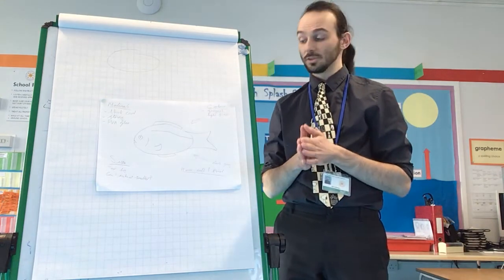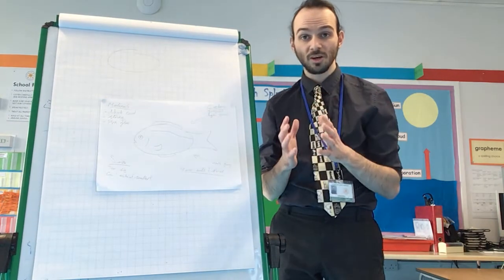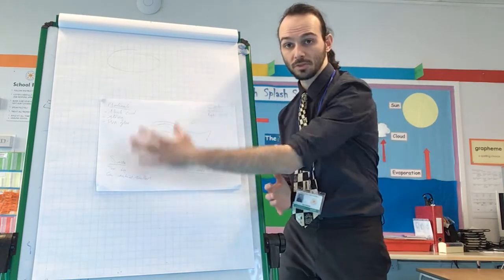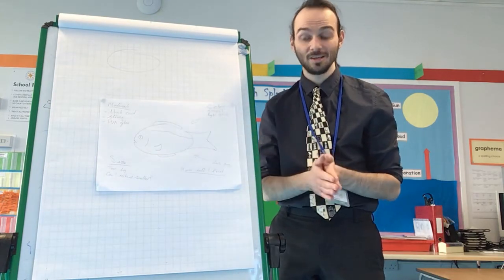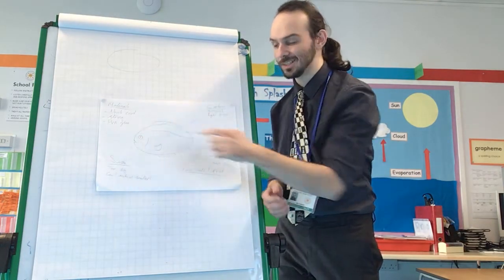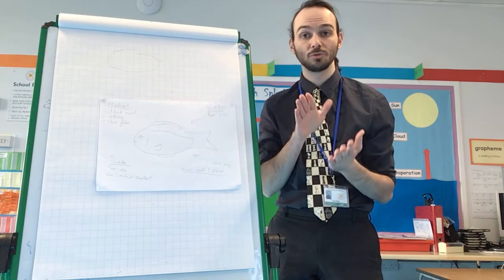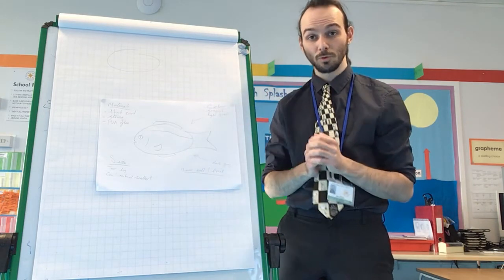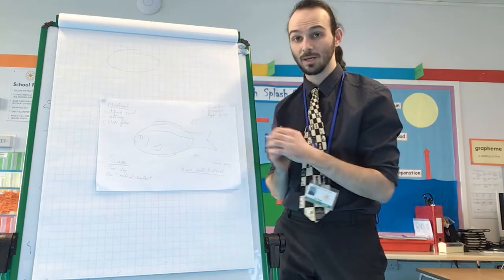Hello Year Four, welcome to art. This week we're going to be building upon the design that we did last week and create our print. So if you remember this was the plan and design that I used, and I'm going to now use all of these materials and ideas to create a print that will go onto our river collages. I'm going to hand you over to Mr Brook who has already recorded how we're going to create this.